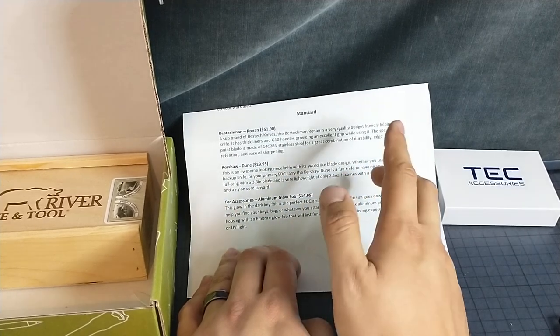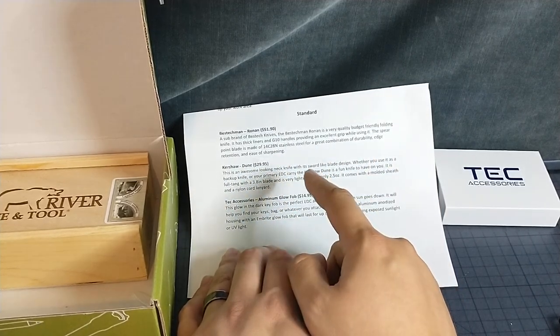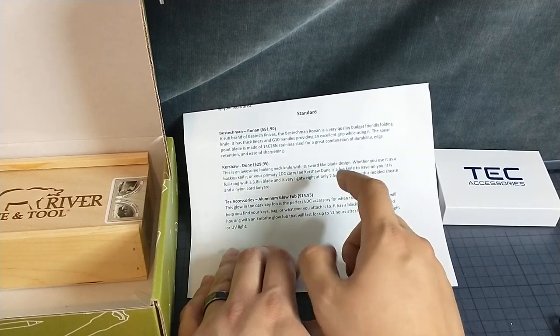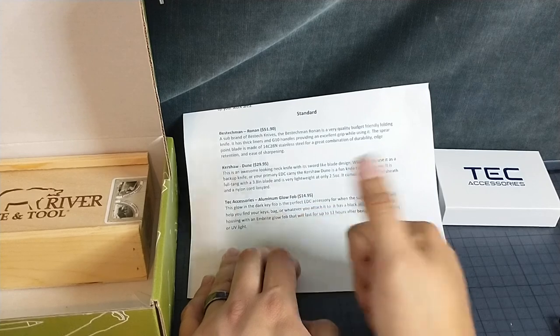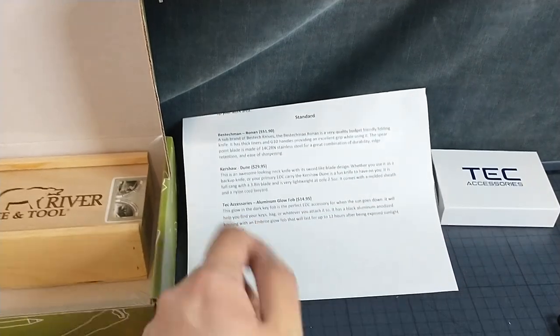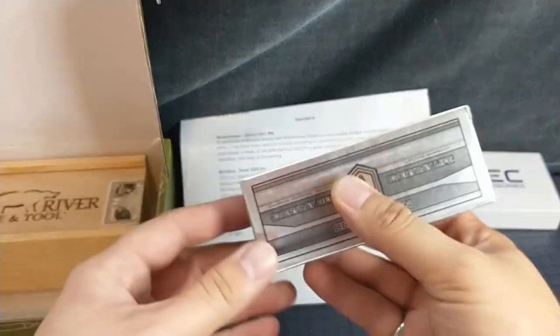Budget friendly. Thick liners. G10 handle, provide excellent grip. Spear point blade. 14C28N — great combo of durability, edge retention, and ease of sharpening.